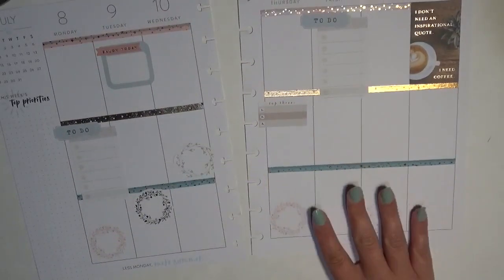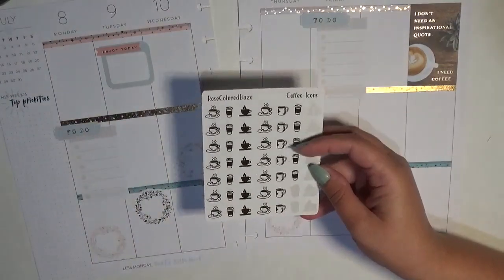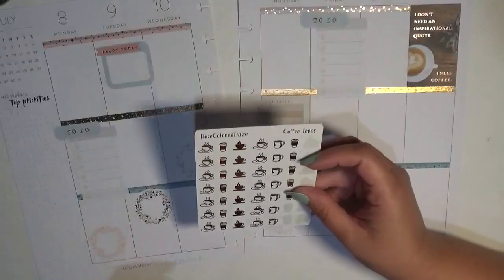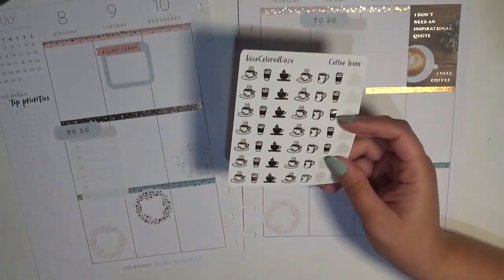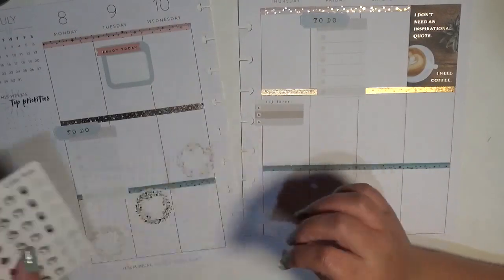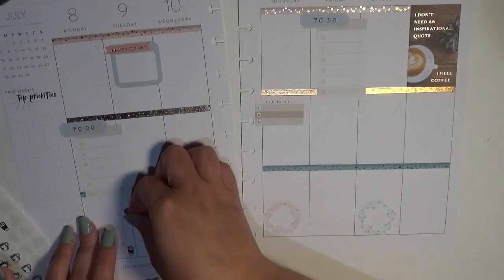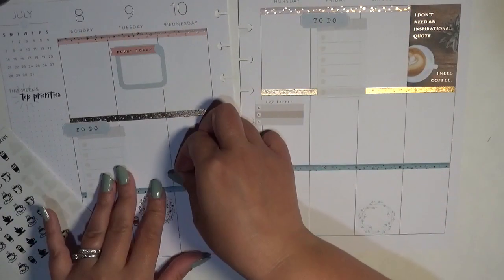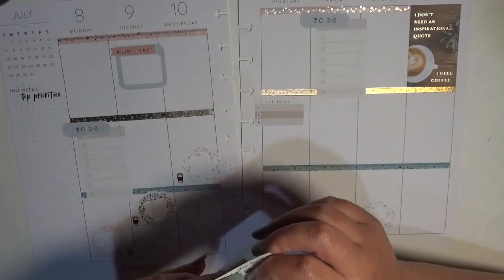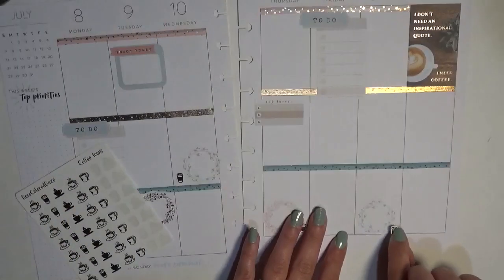To mark my videos I always use icons so they catch my eye and stay consistent — that's why I use basically the same type of wreath throughout. I'm also marking them with coffee mug icons from Rose Colored Days. Since I'm Coffee Planner Mom, coffee mugs make sense for my videos. I'm choosing the itty-bitty travel mugs and placing them in the bottom corners. Perfectly, there are exactly five of them and I have five videos — all in rose gold.